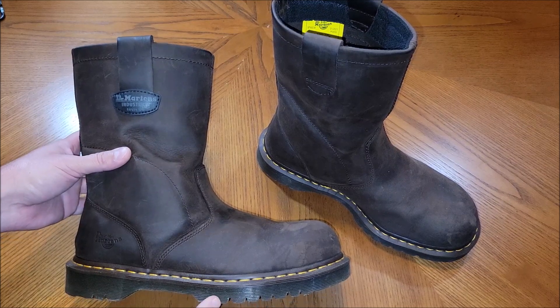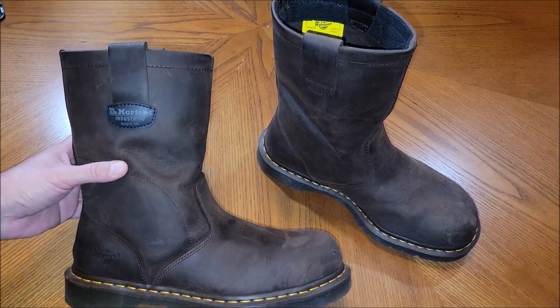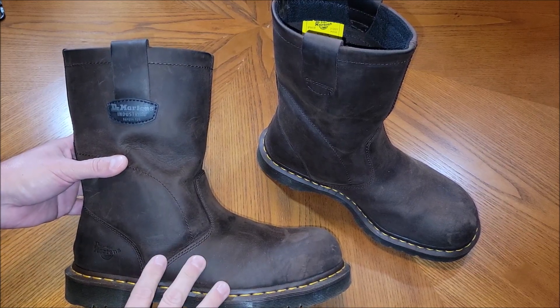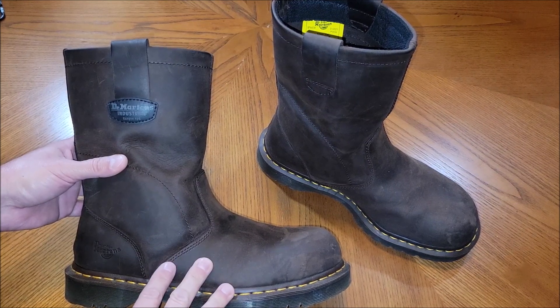I really like the sole. It's a nice hardy sole that's on these boots. These are steel toe. They're comfortable to wear. They run a little small, so I usually buy one size up, but these have been really comfortable.